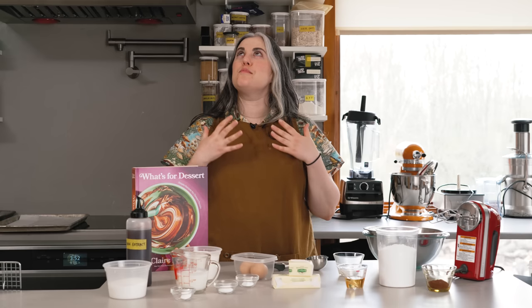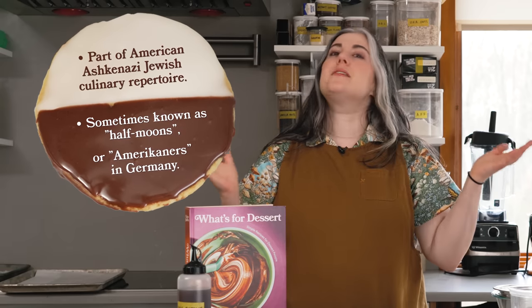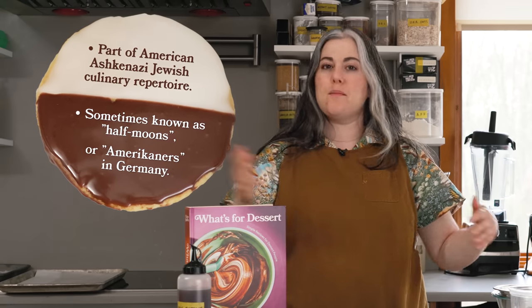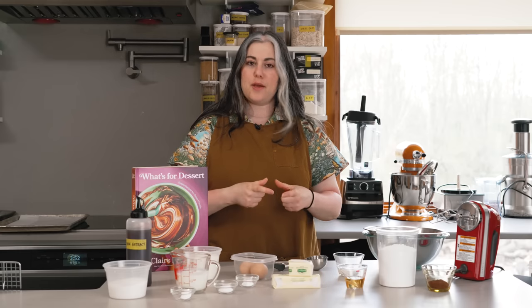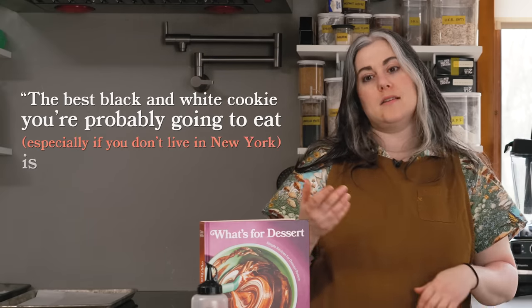It's basically a cakey cookie with this delicious kind of fondant icing. It's sweet, it's delicious. The black and white cookie — I don't specifically know the origins of it, but for decades, possibly even a century, it has been kind of a classic baked good in the Jewish New York baking tradition. The classic iconic Russ and Daughters has a black and white cookie. It's so ubiquitous in New York — every bodega has one individually wrapped in plastic, but they go stale very quickly. So the best black and white cookie you're probably gonna eat, especially if you don't live in New York, is the one you make at home.